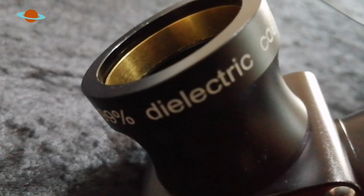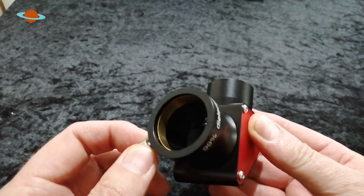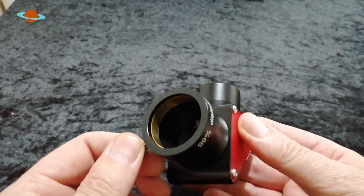Another great thing SV Boney have included is a compression ring fitting. These are so much better than a simple thumbscrew, because thumbscrews can sometimes scratch your eyepieces and damage their overall look. The compression rings grasp the eyepiece all the way around with equal pressure — it's a lot more secure and doesn't cause any marking on your expensive eyepieces.